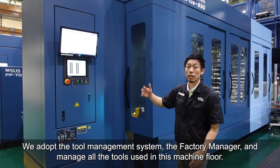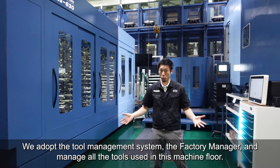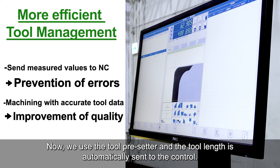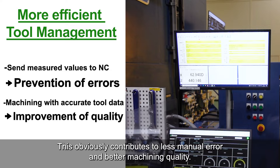We adopt the tool management system, the Factory Manager, and manage all of the tools used on this machine floor. We previously measured the tool length manually. Now, we use the tool presetter, and the tool length is automatically sent to the control. This obviously contributes to less manual error and better machining quality.